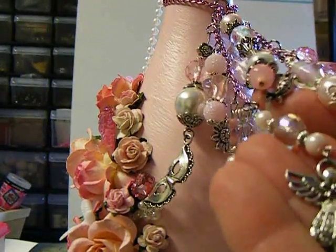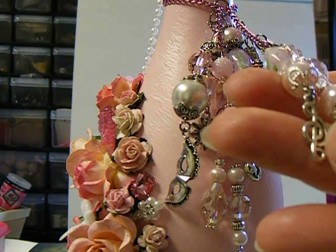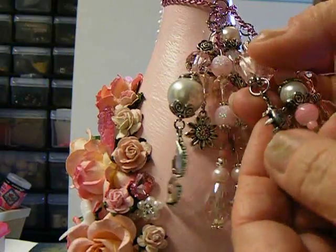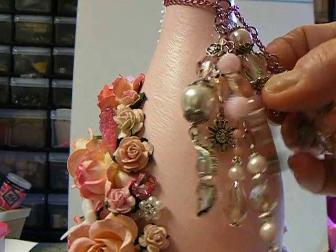That's my charm that I made for it. I put a key on it and the G-clef. There's one back here that's a ladybug, sun, moon and stars, and angel.